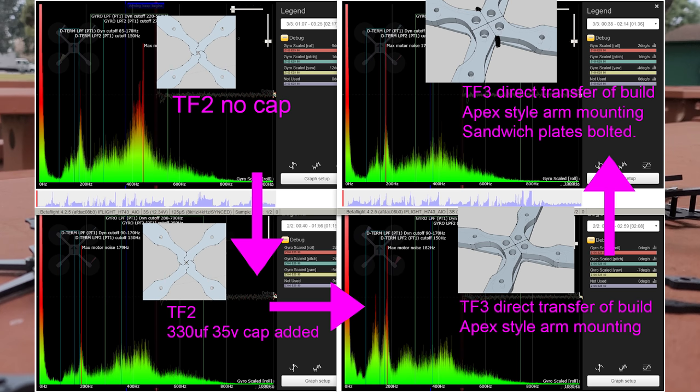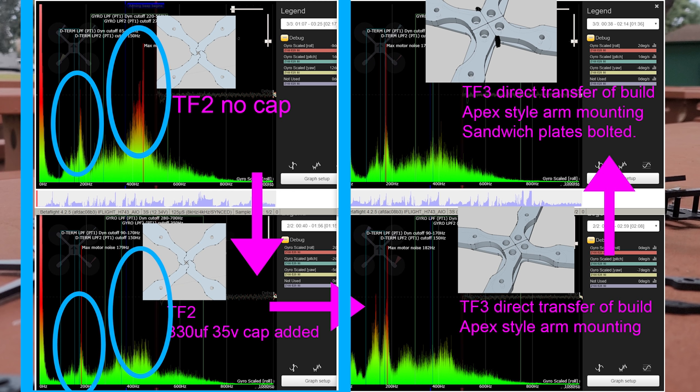Let's take a look at the vibrational analysis. Before comparing the frames, let's look at the top left quadrant. This is my Tooth Fairy 2 — the second iteration where I changed the arm mount — but it still has that pinwheel puzzle-together piece in the middle. This is without a capacitor, running 2204 motors on 3S on the iFlight H7 Beast, which has 55-amp ESCs. After putting just a 330 microfarad capacitor on the board, you can see the noise profile improved — the spikes are lower amplitude overall. That alone was a pretty big miracle in my eyes.